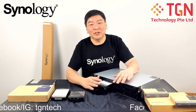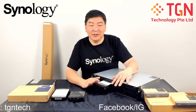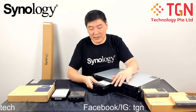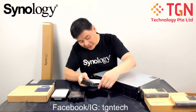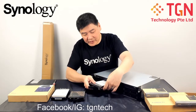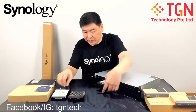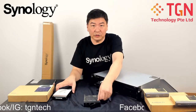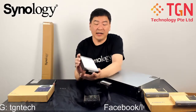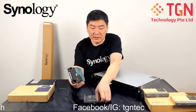Hi, Jason here. We're continuing the RS1221 Plus video series. I'll be going through a hard disk installation, which I have already done one of before. We're going to slide one in now. We're working on the unit to install the drive. As usual, we're using the standard metal tray for direct storage, and this is the latest drive we got — a 12TB drive.